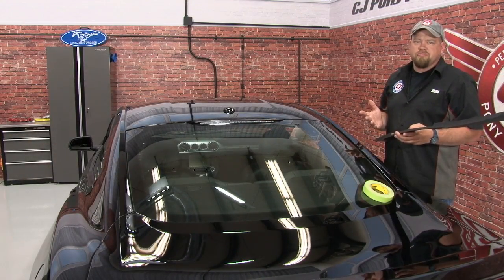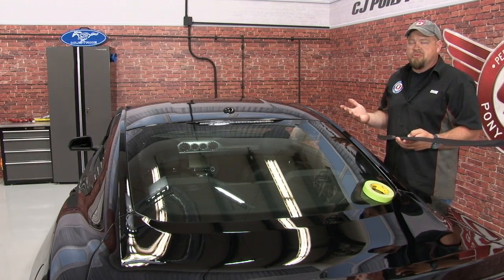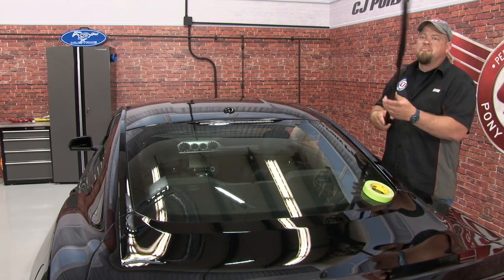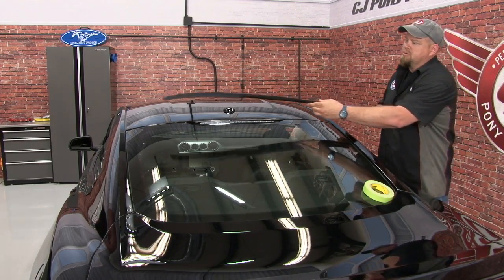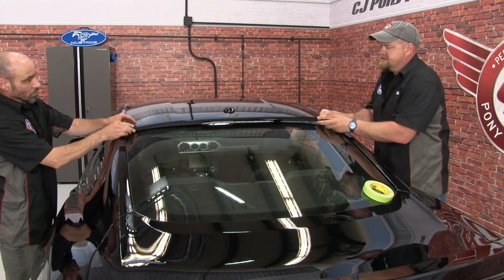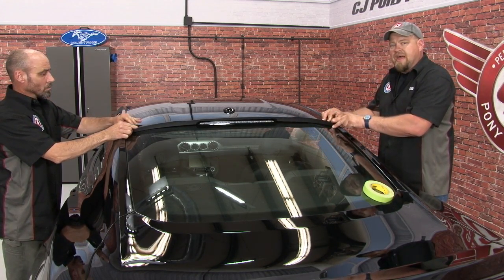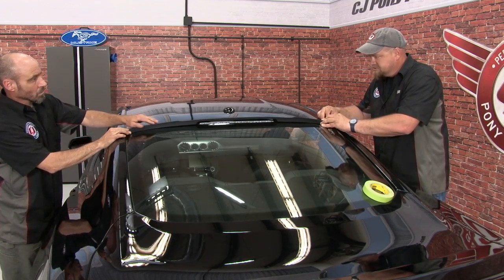Even though the CDC High Mount Rear Spoiler is a stick-on installation, it's pretty simple to do. It's going to need an extra set of hands to help you line it up and get it straight before you stick it onto the car. What we're going to do here is basically test fit it, figure out exactly where it's going to sit, and we'll put some tape right here on the glass to make it easier to line up once we take off the double stick.